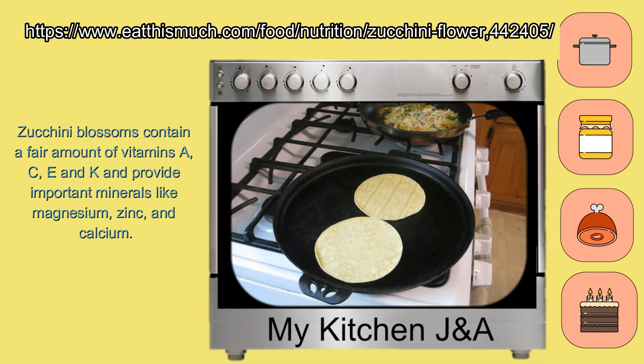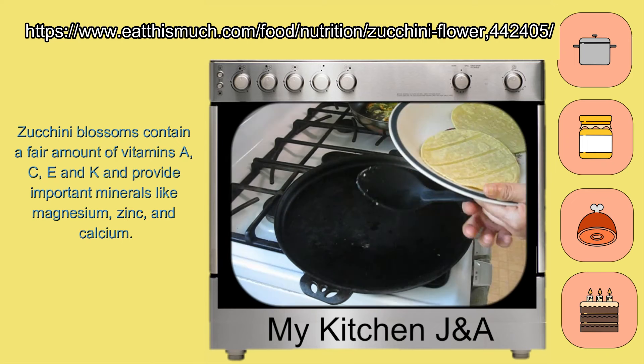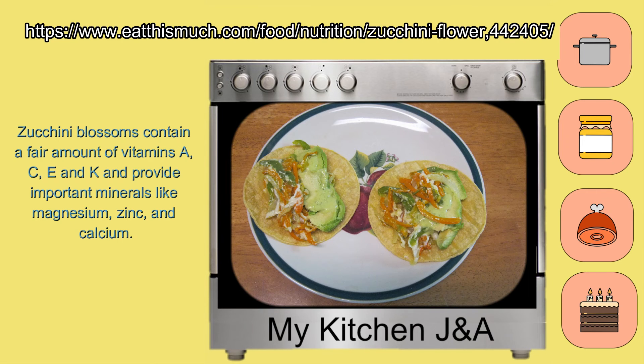You can start to make the tortillas — can be with flour or cooked tortillas. Then you add all the ingredients that you fried with the flowers and the vegetables, and in my case I put a little bit of avocado and guacamole sauce at the end.